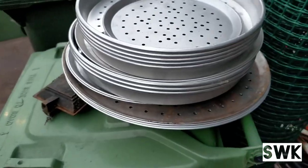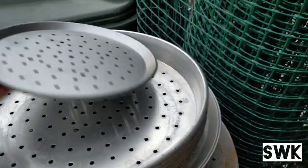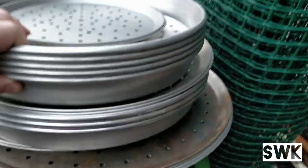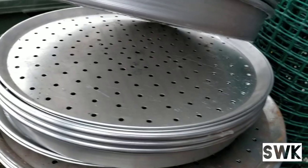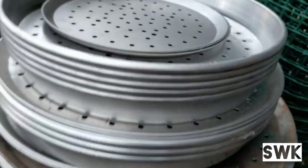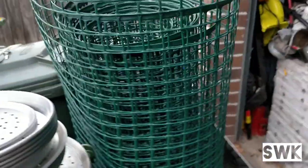Now look at these — I'm assuming these are for baking pizza. They're in really good nick actually and I think they're aluminium too. There's quite a few of them. Also found some netting — this will be handy for our farm.